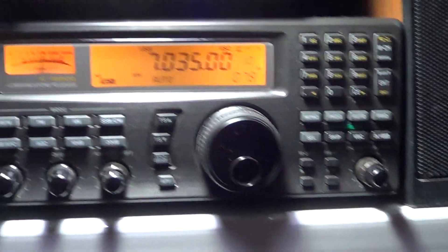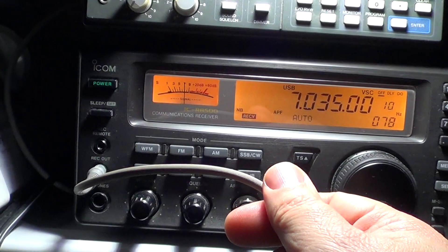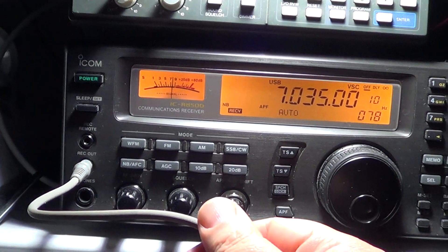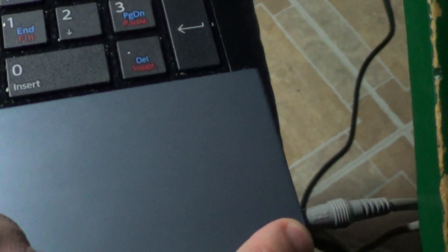You'll need to hook up your radio with a cable and connect your radio into the audio input of your computer. Here on my laptop, the audio input is on the right side.